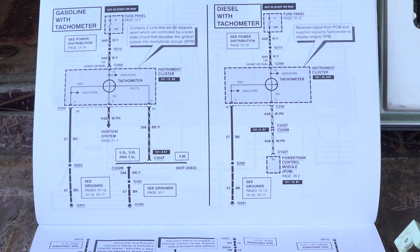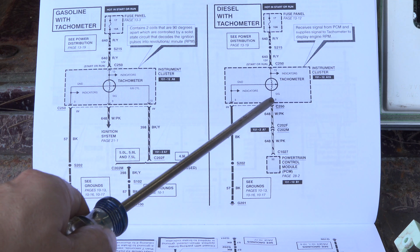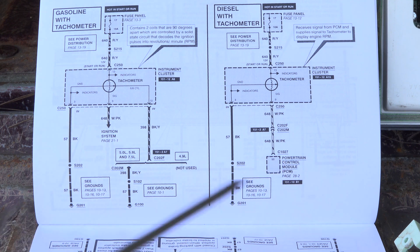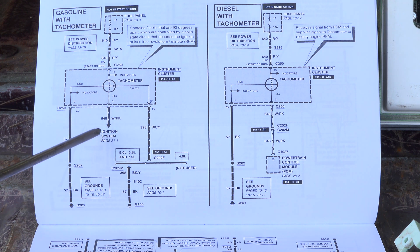We're looking at the factory Ford electrical manual - this manual is actually for a 1996 truck; his truck's 1997, but we can see if it matches. Looking at the tachometer for a gasoline model and a diesel model, the signal wire is pin number nine, which is the same pin on the connector on the back of the instrument cluster - white with a pink wire. On a diesel it goes straight to the powertrain control module; on a gasoline model it's the same pin nine, same connector, white with pink, but it goes to the ignition system instead.